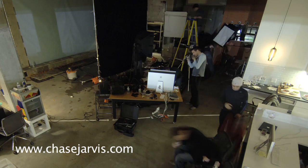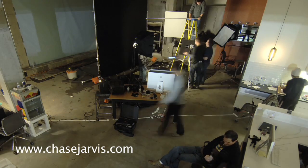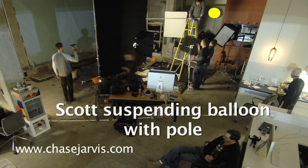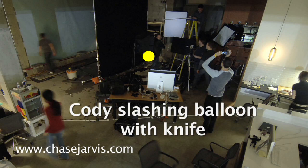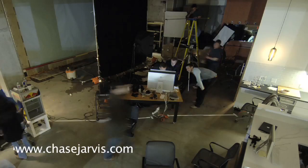You'll see Scott up on a ladder. Scott is suspending the water balloon from a little pole that we had constructed, and you'll see Cody in the middle of the frame. He's dressed in black so it's easy to composite him out, and he's got a knife and he's slashing that water balloon on my cue.